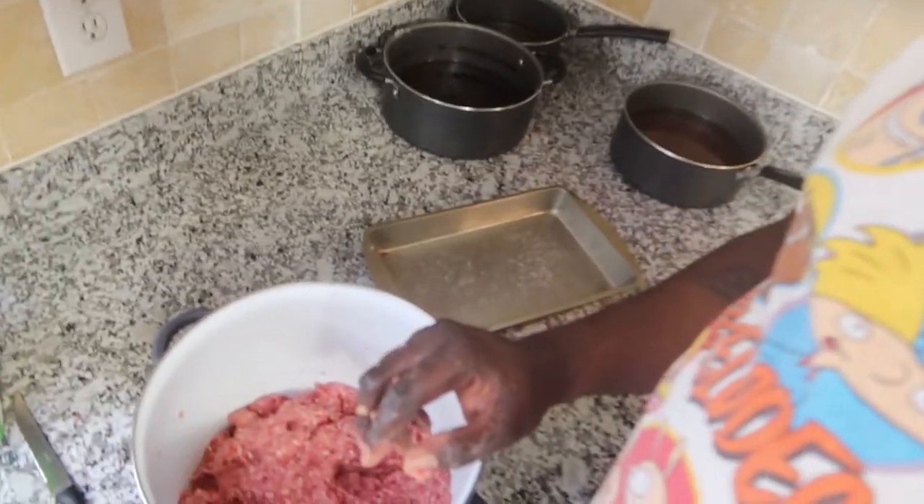I forgot to get a meatloaf pan — even an aluminum pan — but I got a pan. Look y'all, we gonna make it work. Y'all know how hood kitchens get it. I'll be back once I form that up and start making the sides.